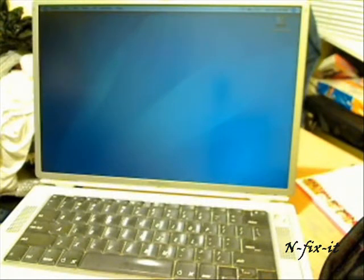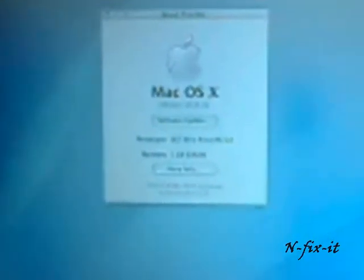Now you want to test to make sure your AirPort card installed correctly. Go to the Apple symbol next to Finder and go to 'About This Mac'. Then click 'More Info'. On the left pane under Contents, go to Hardware, then find Network, and look for AirPort card.